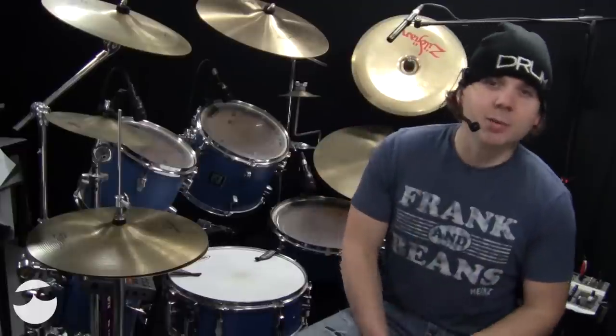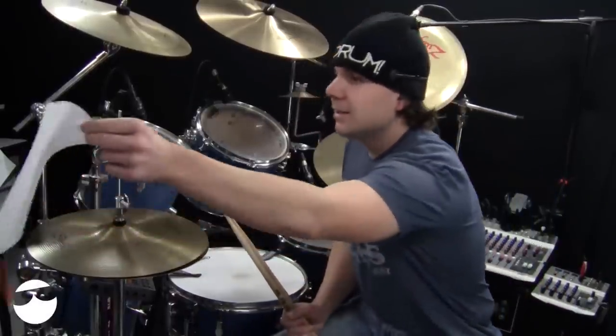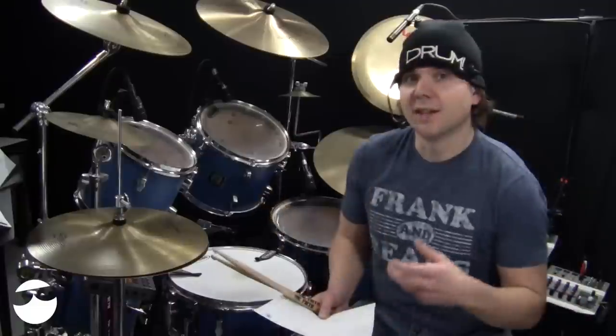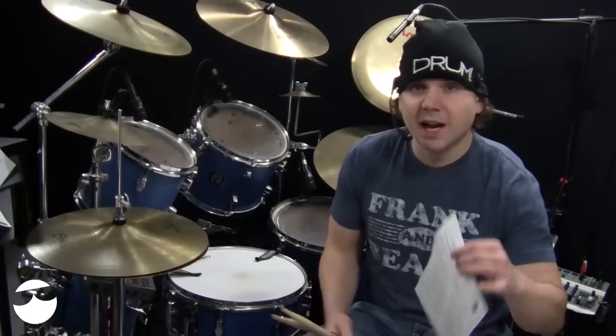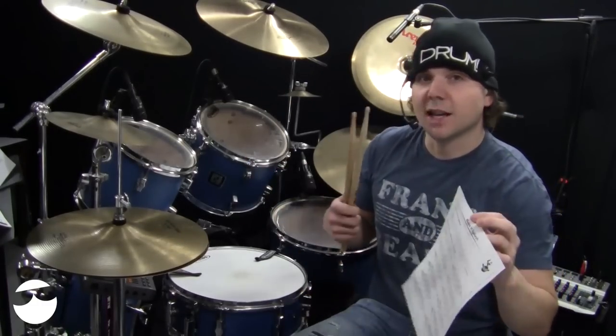Welcome back to another OnlineDrummer.com Monday Drum Lesson. I'm Nate Brown, and in this lesson I'll be going over a technique called a hi-hat splash. You'll need the sheet music called Make It Splash, and you can get that at OnlineDrummer.com.